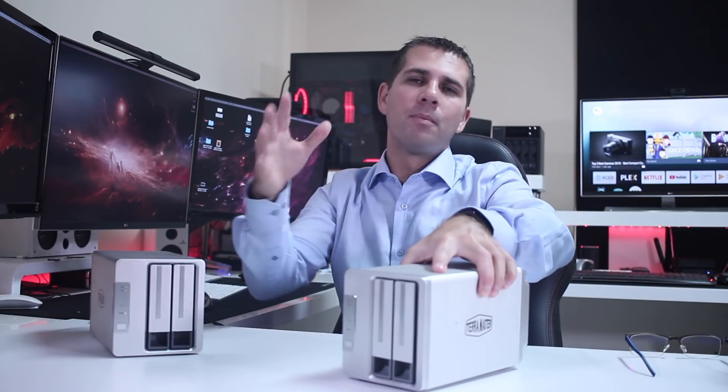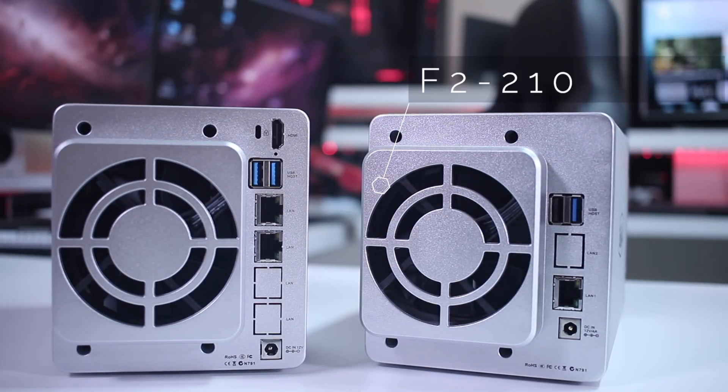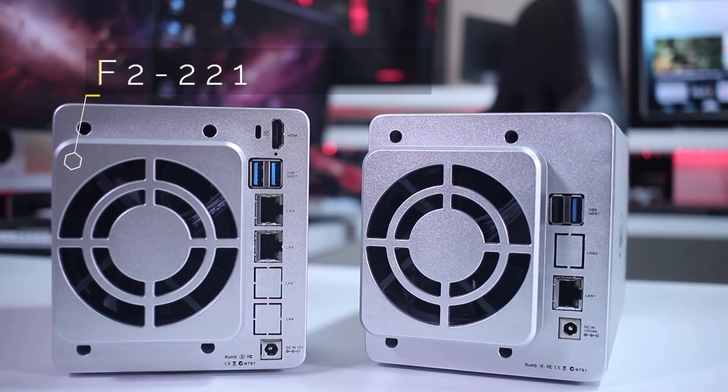Before initialization, let's take a quick look at the unit itself and the differences between models. On the older model we had one USB 3.0, one USB 2.0, and one gigabit ethernet port. On this new model we have two gigabit ethernet ports with link aggregation, two USB 3.0 ports, and one HDMI output.